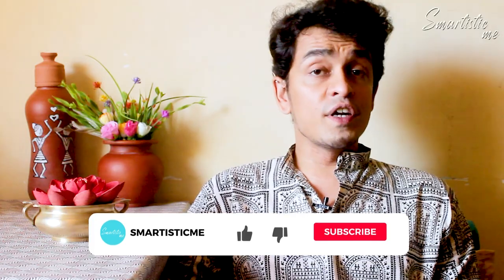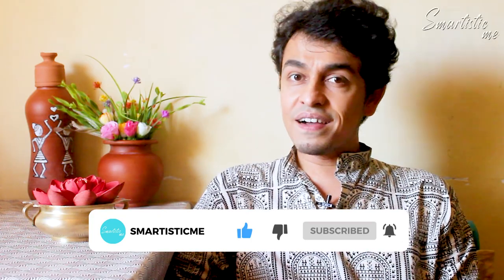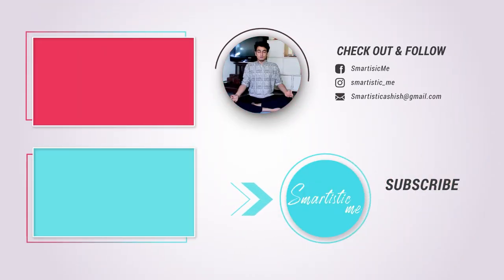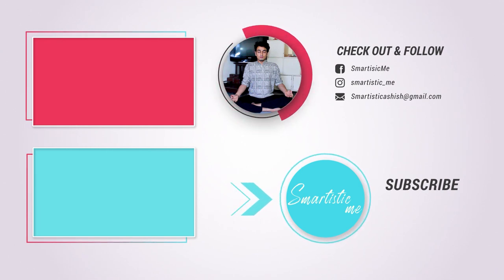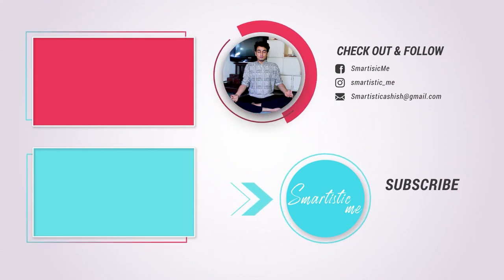Which nostril you need to use depends on your disorder, your age, and your gender. For each disorder, you need to adjust your breathing accordingly. That was today's video about Anulom Vilom. There are many more pranayamas coming up in future videos.